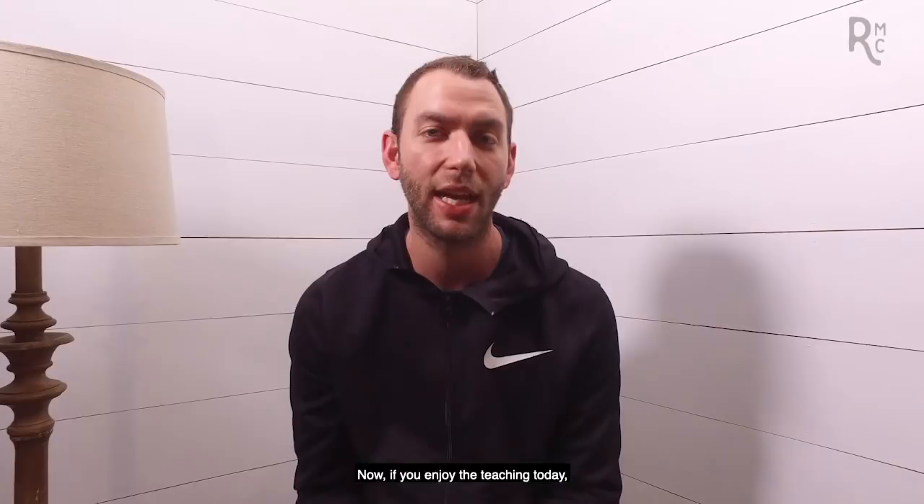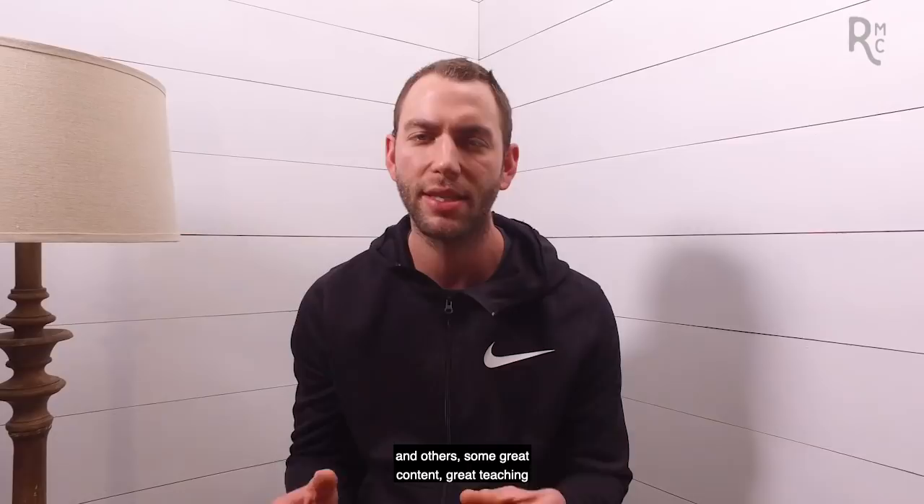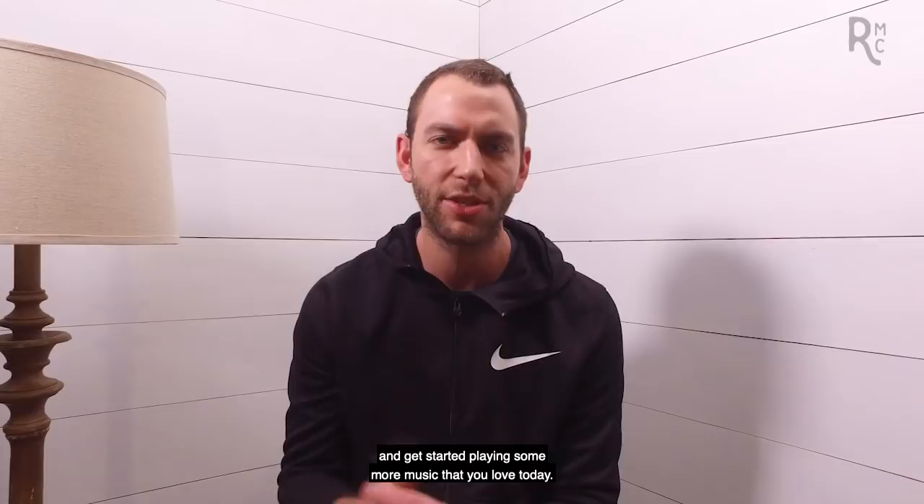If you enjoy the teaching today, I'd love for you to check out our YouTube channel where you're going to see videos like this and others — some great content, great teaching from me and some other coaches. Don't miss it. Go ahead and click subscribe on our YouTube channel and get started playing some more music that you love today. So let's go ahead and jump in and get started.